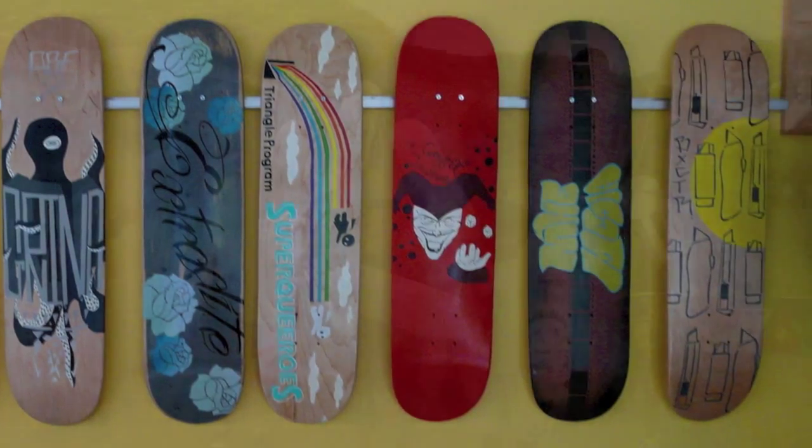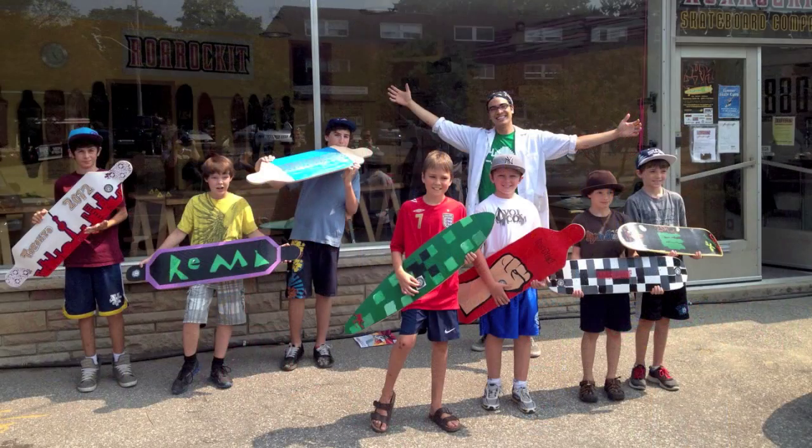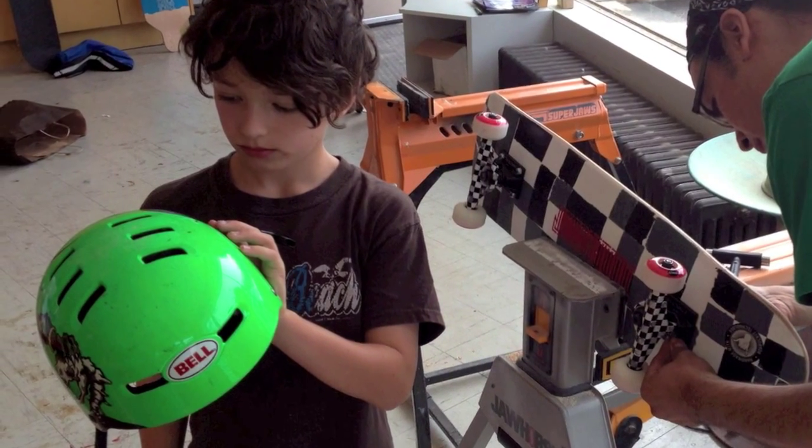Your students will be proud knowing they handmade their own boards using WarRocket technology. Skateboarding is a great way to stay active and have fun. And remember to always wear your helmet.